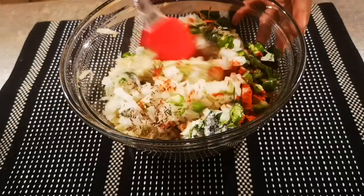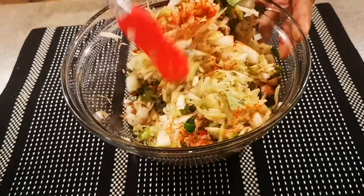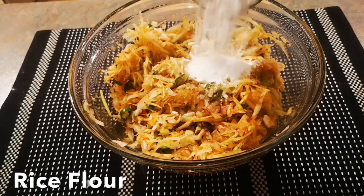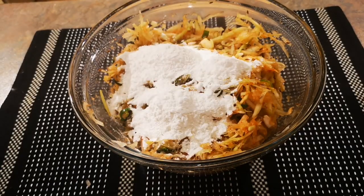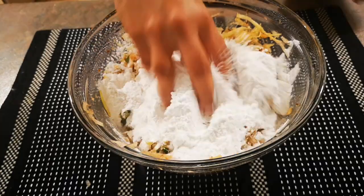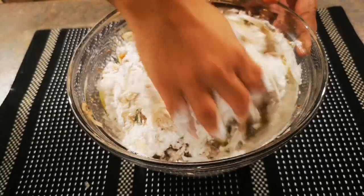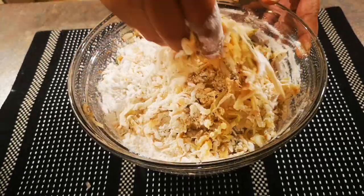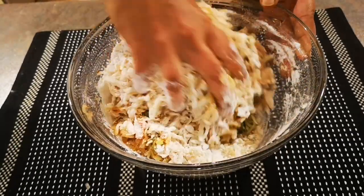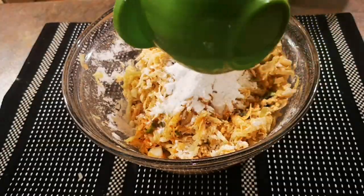Mix everything until all the ingredients are combined together. To the mixture, add rice flour — as much as the mixture takes — until you're able to make a nice dough. Do not add any water. The amount of rice flour depends on the moisture in the bottle gourd. The mixture shouldn't be too hard or too loose. Once the dough is made, you can taste it and add more chili powder or salt if you like.